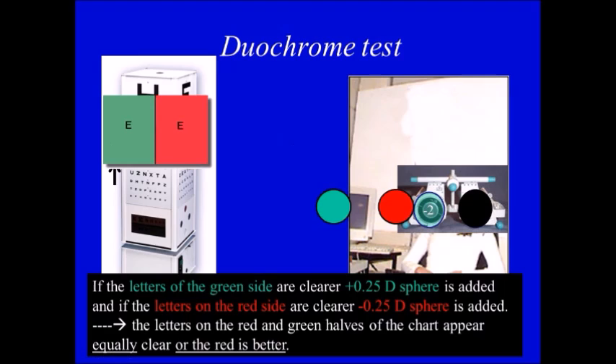If the patient says that letters on the green side are better, then we start to add plus spheres. On the other hand, if the patient says that letters in the red are better, then we start to add minus spheres. We keep on like this until the patient sees red and green equally, or until they see the red better. So the endpoint is either seeing letters in red and green equally, or saying that letters in red are better.